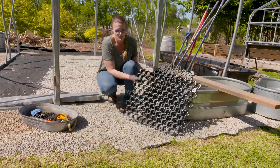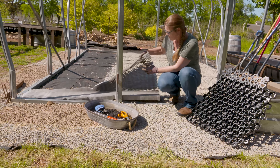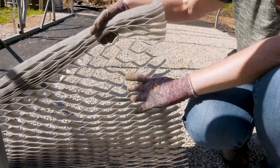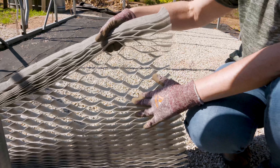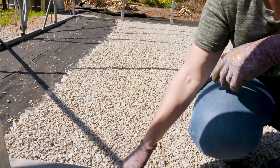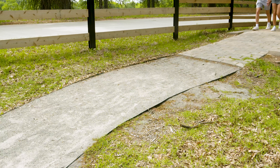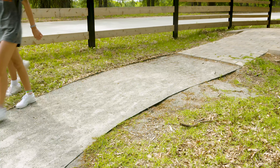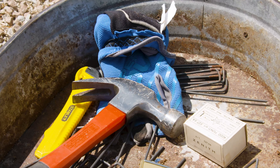Another alternative is a woven fabric material. As you pull it apart it creates a honeycomb shape, which allows you to fill it with crushed gravel. Today we're going to use this option. The nice thing about this material is that because it is flexible, you can actually use it on curves in a path. It's also easy to cut with scissors, and you can staple pieces together to hold them — that's actually how you stabilize one piece to another.